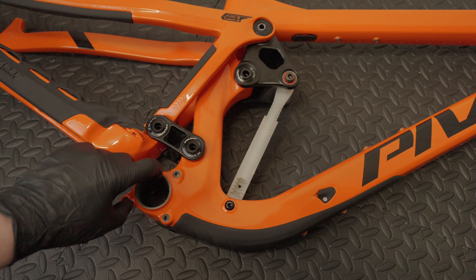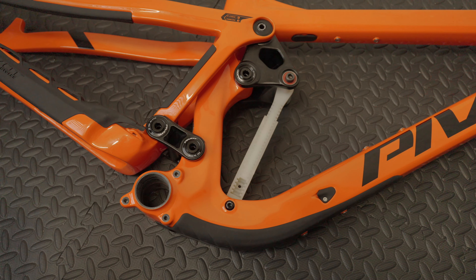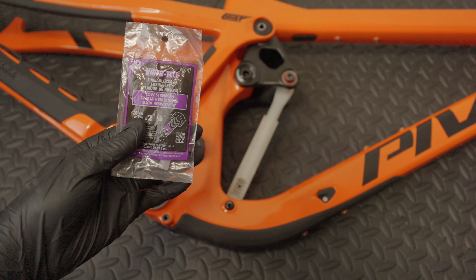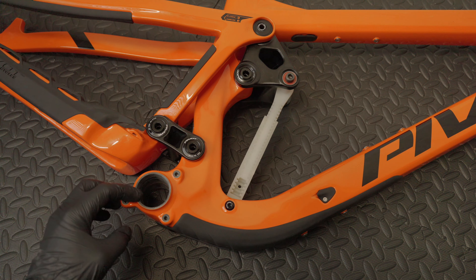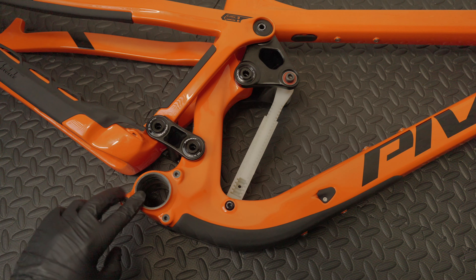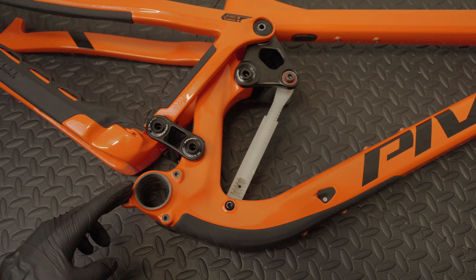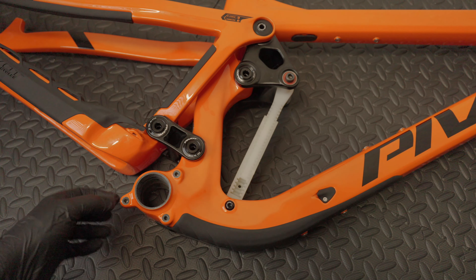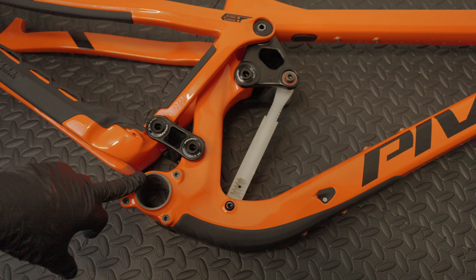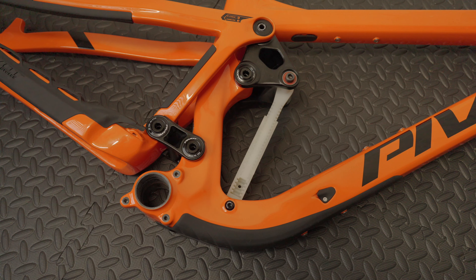Then we move on to the bottom bracket. Unfortunately it's a press fit, but it is what it is. Pivot recommend that you use Loctite when installing the cups — this frame actually came with some purple Loctite 222. It's a press fit BB92, and if you're running a 24mm spindle it's not too much of a problem as you can get pretty decent sized bearings. But if you're going to be running a Dub or a 30mm, you'll end up with smaller bearings so the life of these might not be as long as you'd expect. Ideally, Pivot will change over to threaded like everyone else. And there's an ISCG mount if you want to run a guide and bash guard — the frame came with a top guide but I'll be running a different system.